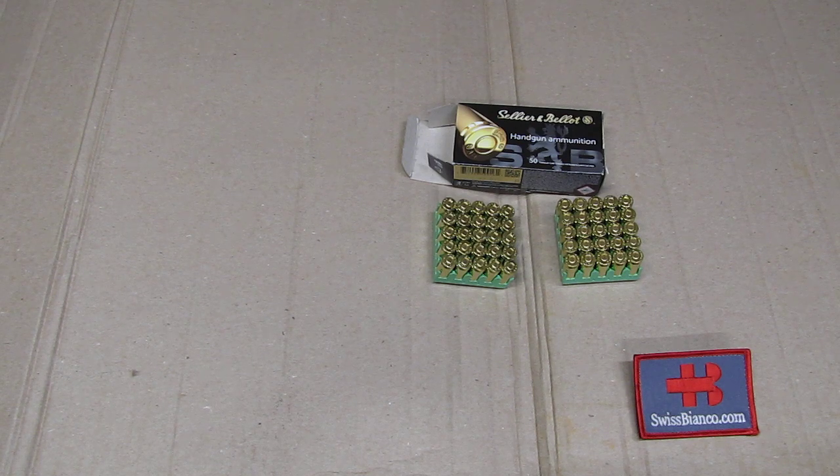Some of the cases did not have a flash hole, so the primer would ignite but it could not flash over to the powder — you had a dead round. Some of the cases had up to three holes. Anyway, that was a long, long time ago. They got only better and better, and I would say for over 20 years now they have really good quality and still a good price too.